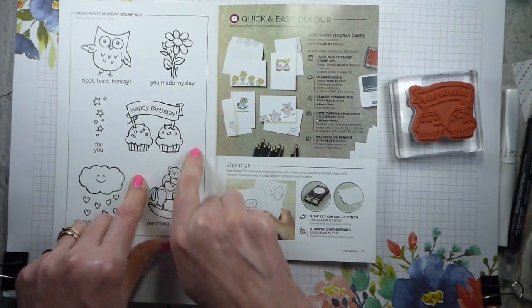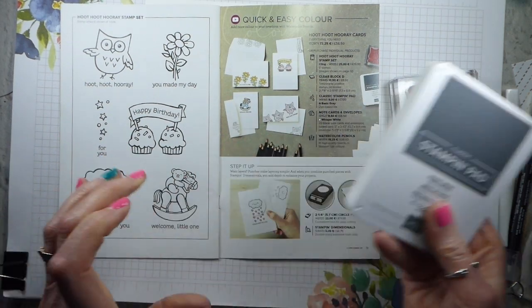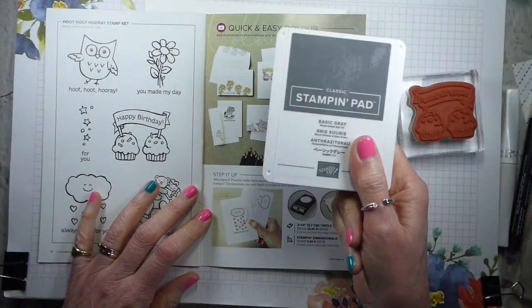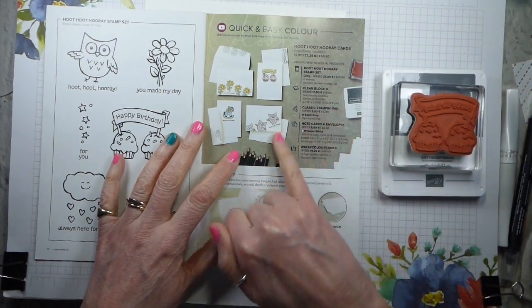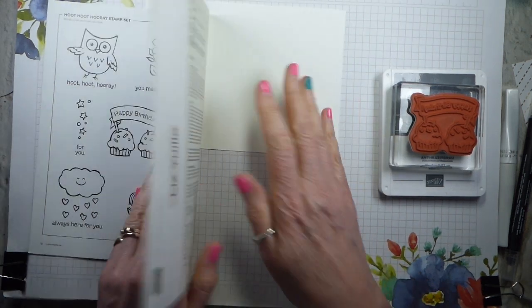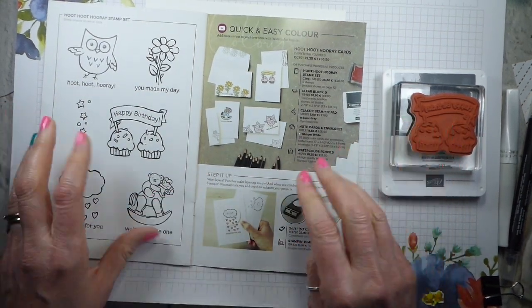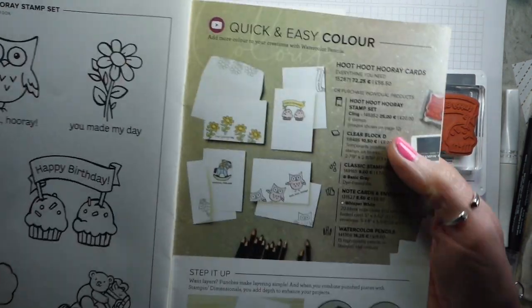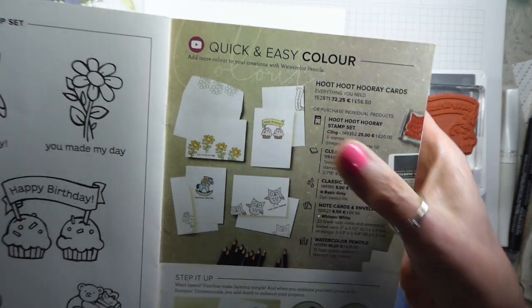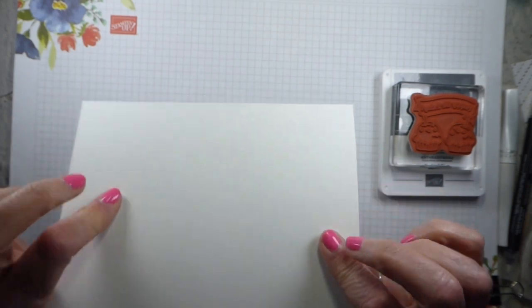I've picked out the happy birthday card because we all need birthdays. I'm going to be using the stamp and the ink pad that they suggest. I've got the clear block they suggest, the note card and envelope, and I've got the watercolour pencil. So we're good to go. This is the card that I'm going to replicate. It's small, but there it is.